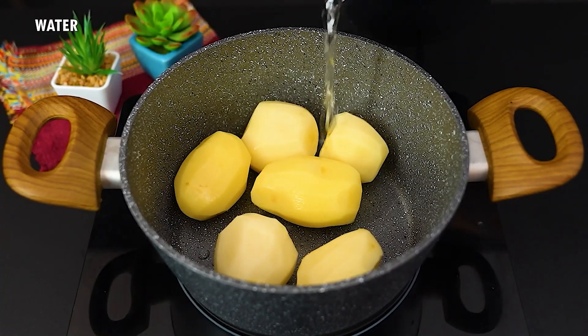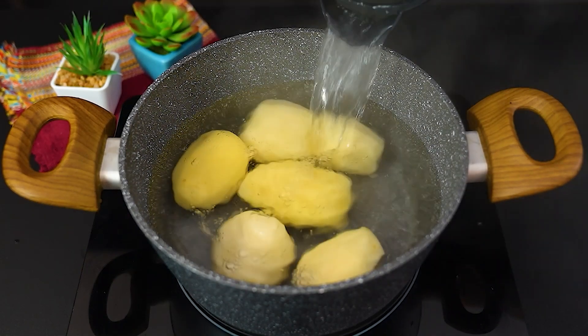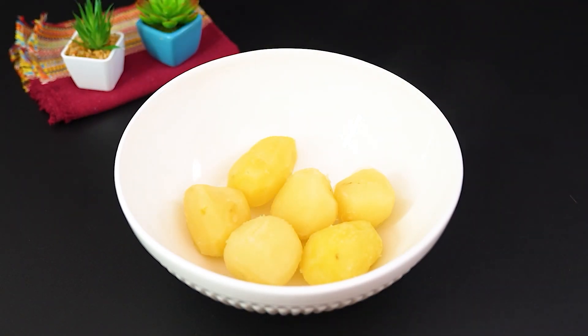Prepare 500 grams of peeled potatoes. We're going to cook them. Cover them with hot water, and 4 minutes of cooking is enough. Now let's drain the cooking water and transfer the potatoes to a bowl.